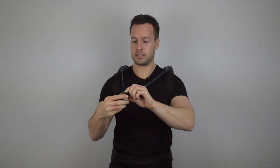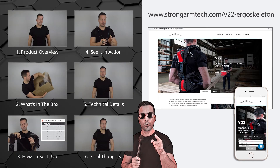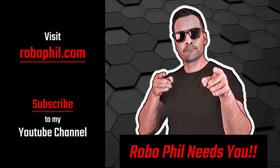I'll carefully put these back, just making sure they're not twisted so they fit snugly. Thanks guys — if you want to learn more technical details about the V22 Ergo Skeleton, please check out my next video. For more information, head over to the website created specifically for the product. Don't forget to subscribe to our YouTube channel and head over to RoboPhil.com for the latest news and reviews in robotics. Thanks guys, and I'll see you next time.